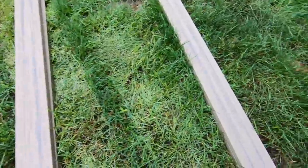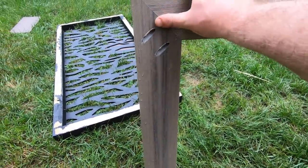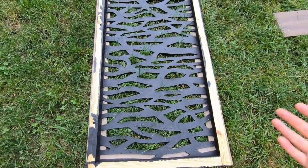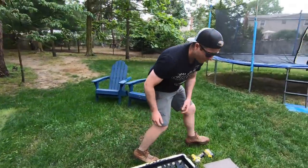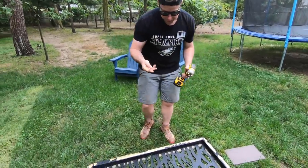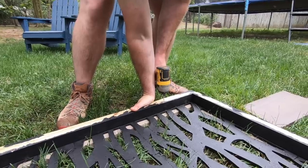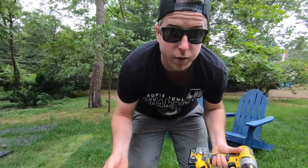We have these pre-assembled face frames here, shown in yesterday's video. They've got pocket screws attached. What I'm going to do is install this to our frame, screwing it from the back side so you don't see any screws on the front — no plugs needed, it's going to be super clean. I'm lining this thing up now with a two and a half inch screw, coming from the back side. Just got to be careful not to sink it too much so it doesn't pop out the front.